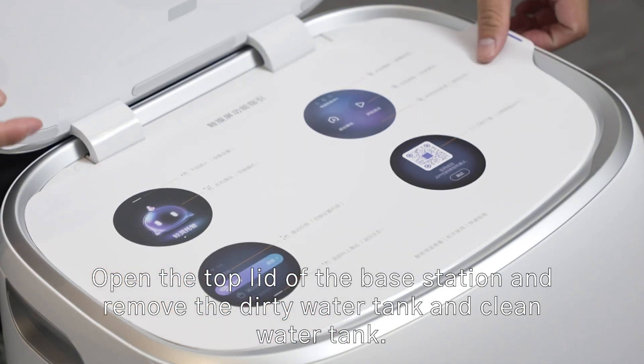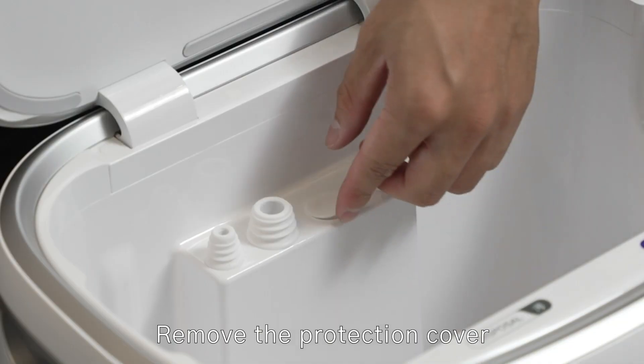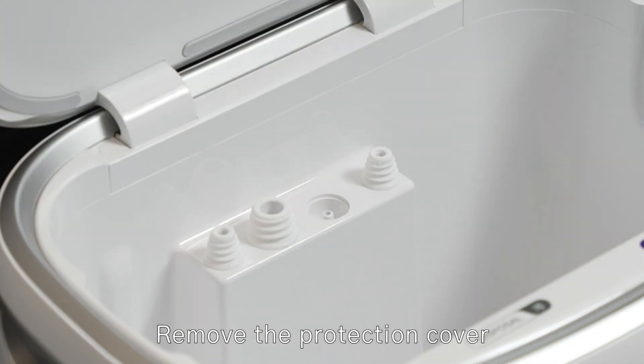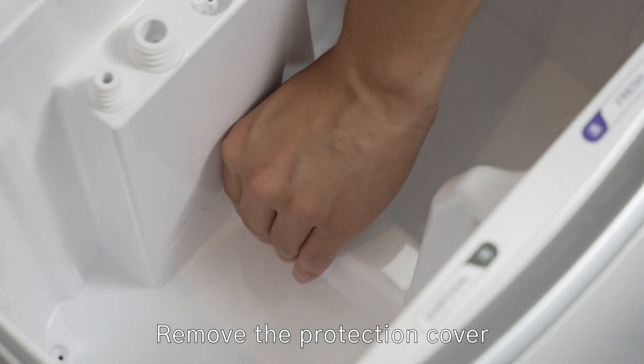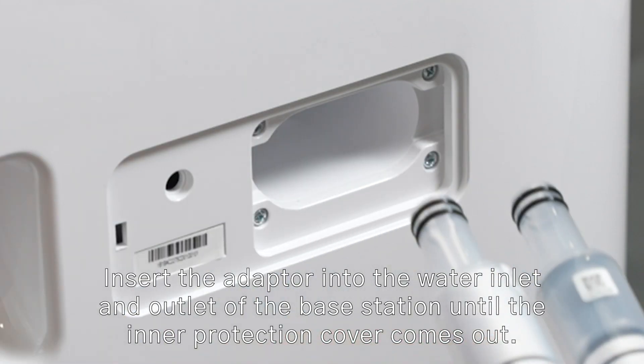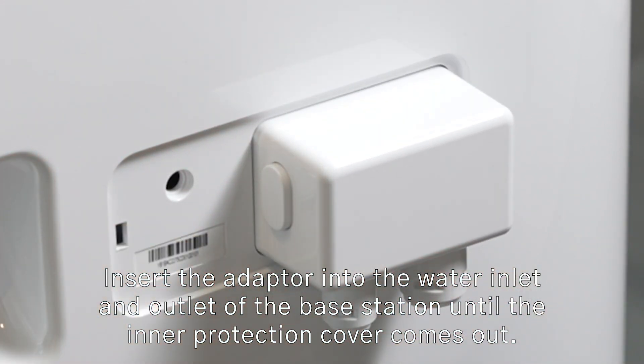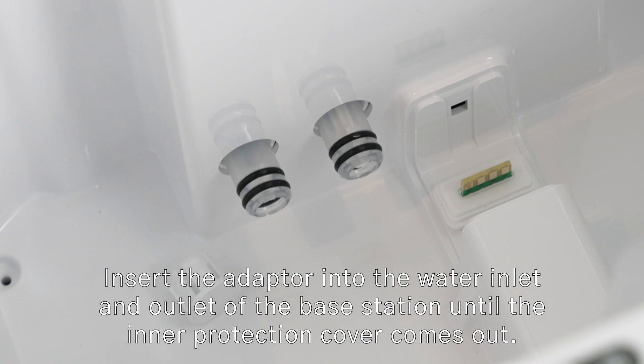Open the top lid of the base station and remove the dirty water tank and clean water tank. Remove the protection cover. Pry off the base station protection cover. Insert the adapter into the water inlet and outlet of the base station until the inner protection cover comes out.